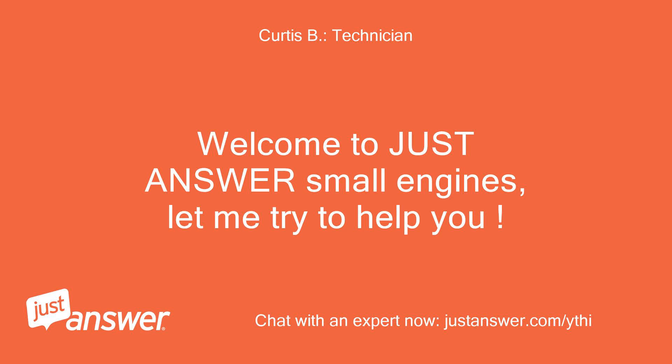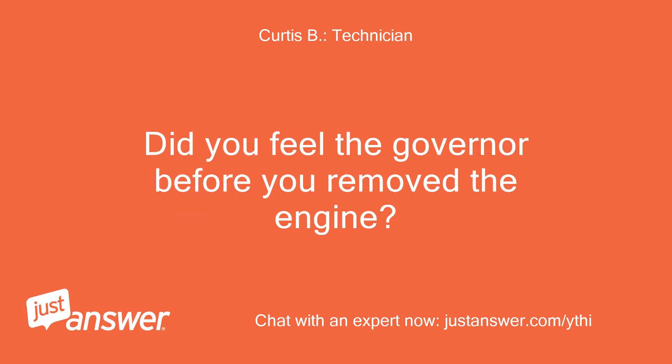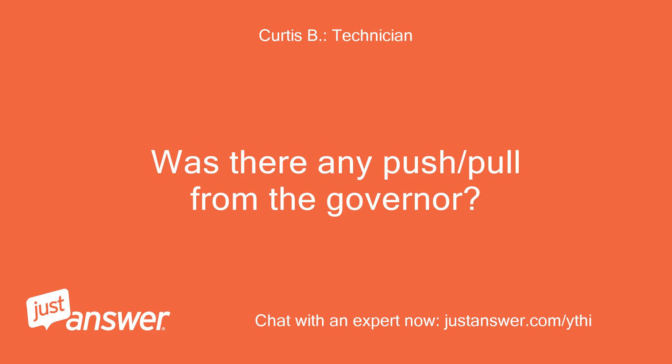Welcome to Just Answer Small Engines, let me try to help you. Did you feel the governor before you removed the engine? Was there any push or pull from the governor?